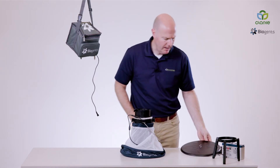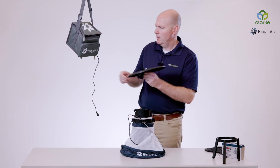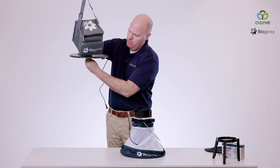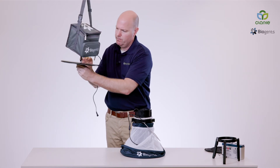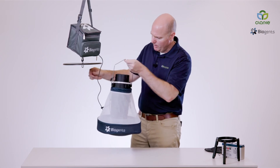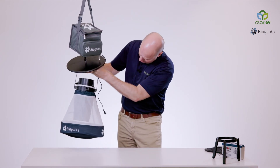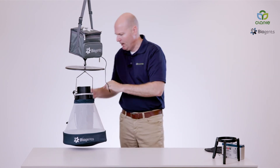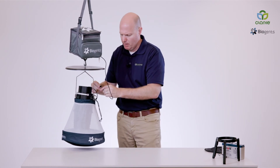We are also going to add the rain shield. We do this by clipping it to the bottom of your dry ice container or carrying bag. Then we'll clip on the rest of the trap, and finally power it up by connecting our power supply.